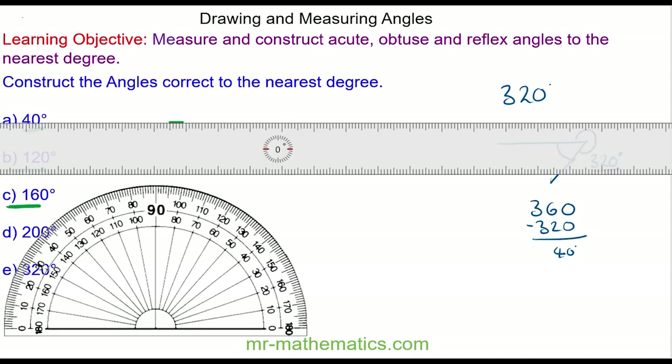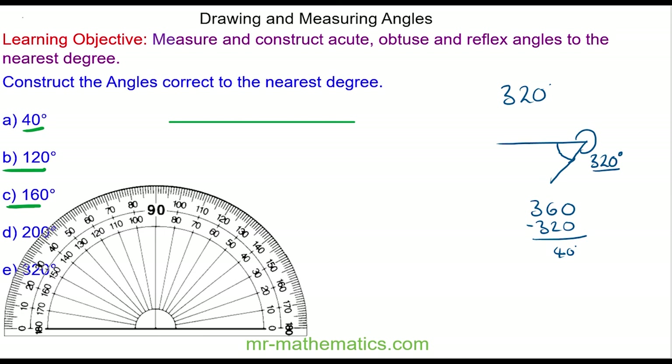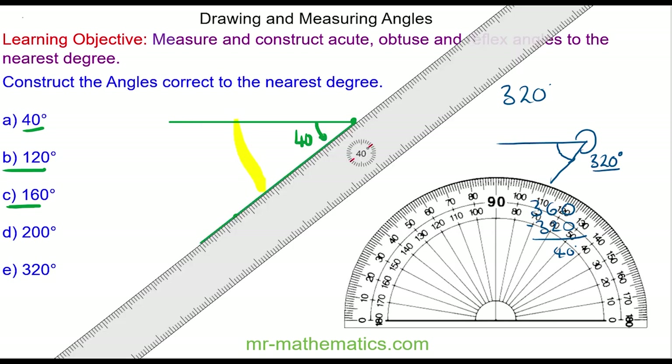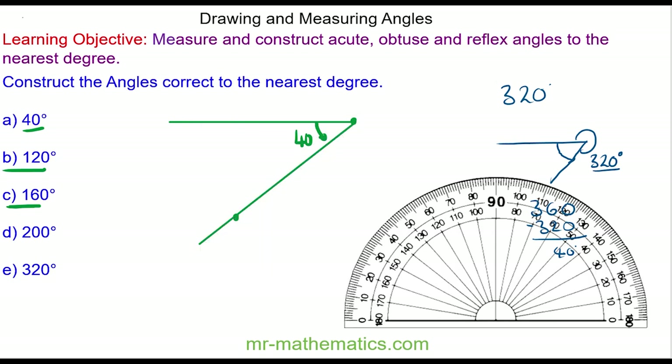So here's my baseline. Now I need to draw a 40 degree angle in this direction from the end of the line. And because I'm going in an anti-clockwise direction I use the bottom scale. I put a mark at 40 degrees and I draw a line between my two points using a ruler. So here we have our 320 degree angle.